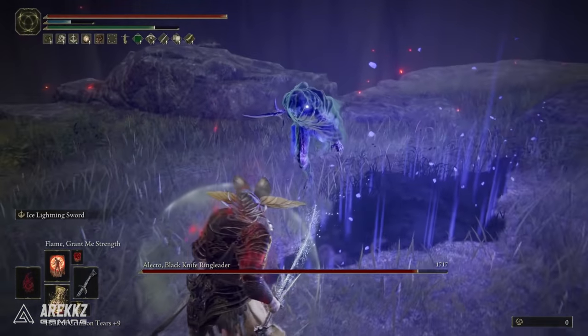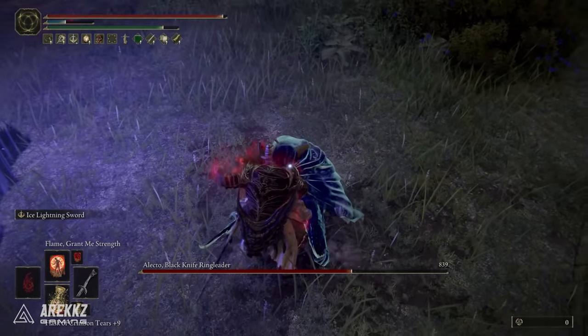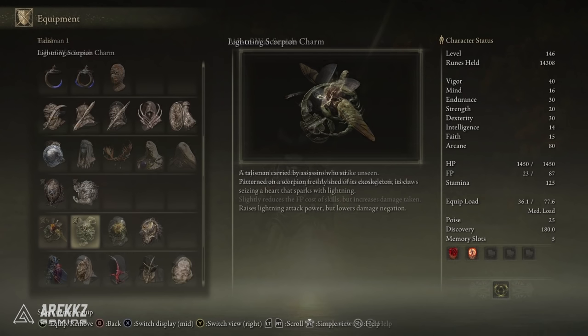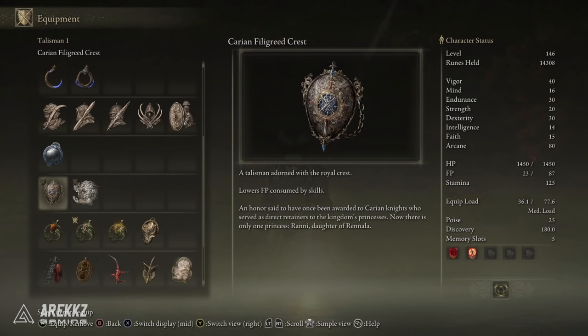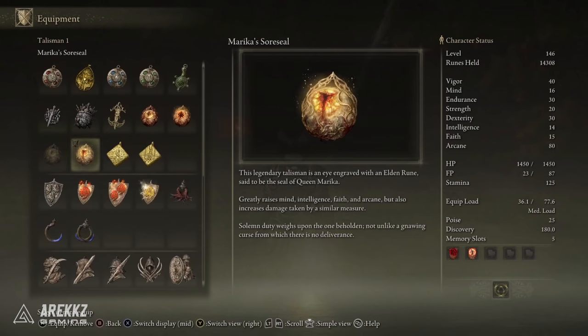Unfortunately there aren't any armor pieces or talismans that specifically lean into Frostbite — plenty for other affinities but not for Frostbite. So I've gone with the Ash of War Scarab Helmet, which reduces the FP cost of skills — useful since my current build doesn't have much Mind. I also have the Lightning Scorpion Charm, which raises lightning attack power and synergizes nicely with this blade, and the Carian Filigreed Crest, which lowers FP consumption of skills — a nice stack with the helmet.